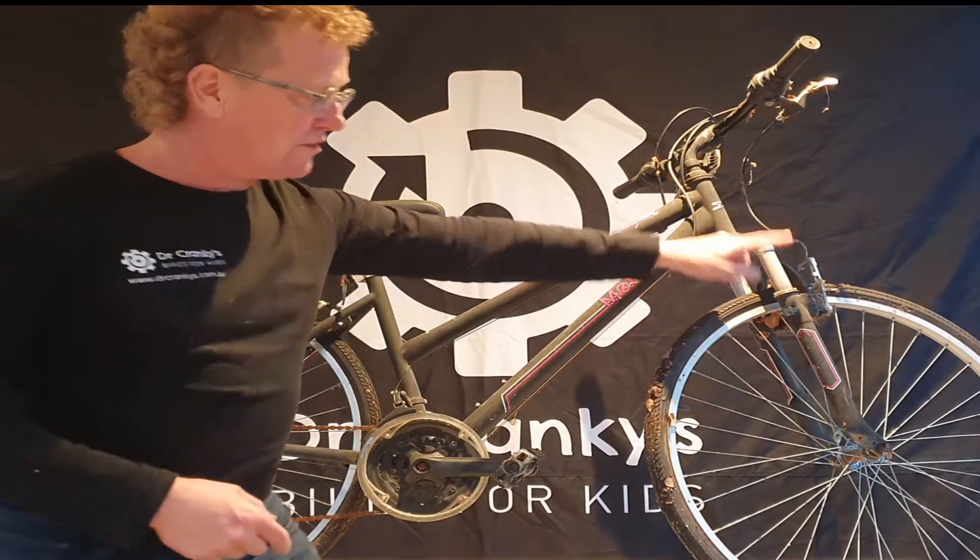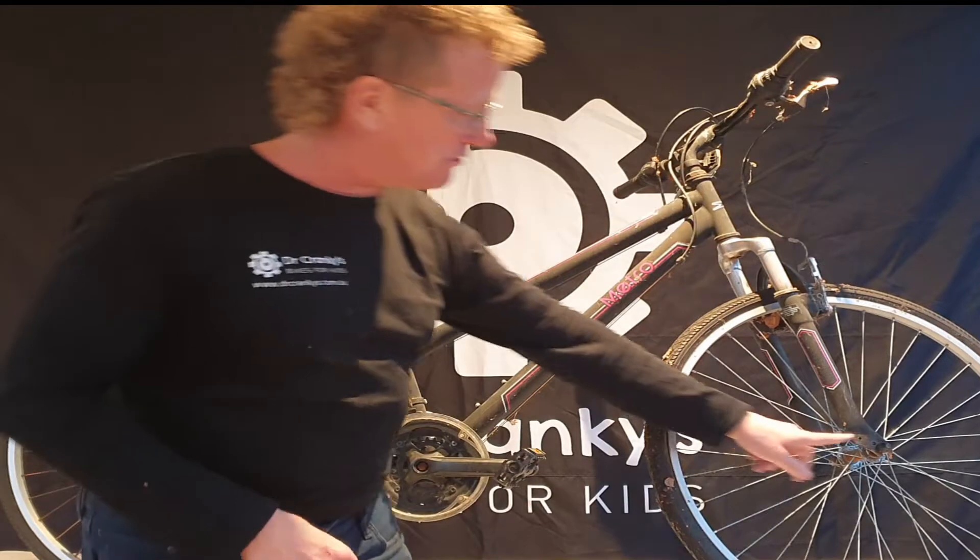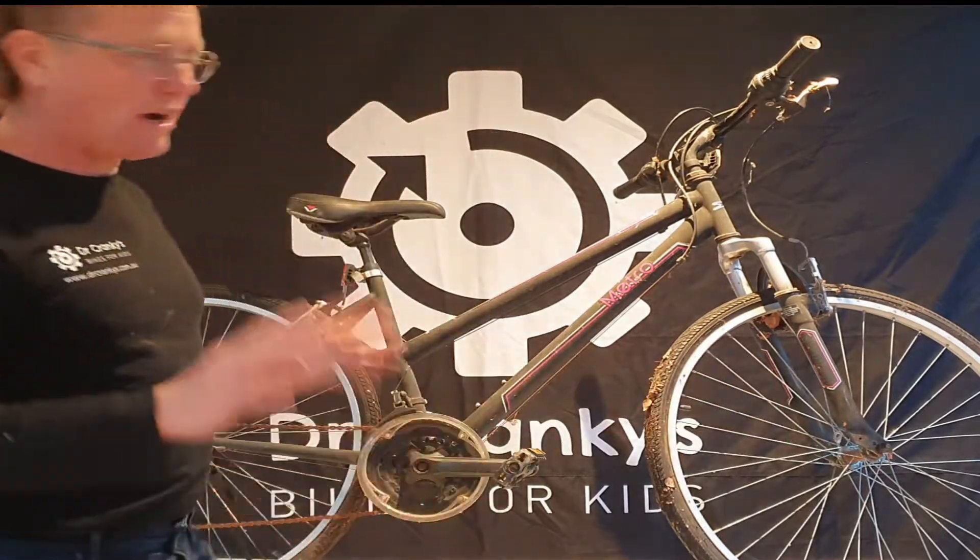Also check the fork for any cracks. They usually don't happen in the upper region but down where the fork contacts the axle of the wheel. So check the frame first.